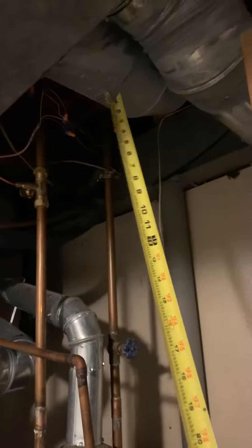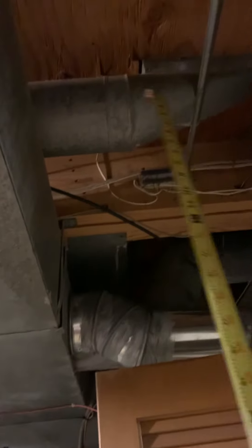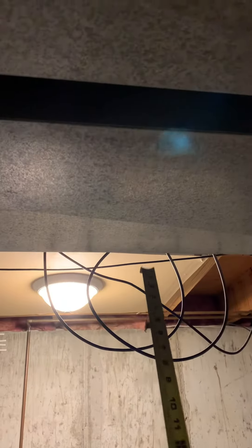Then we have this duct right here which I believe feeds the second floor front bedroom. When you look down there, you can see it goes up through a wall. And then there's this one which goes up through a wall cavity and feeds the master bathroom right here.